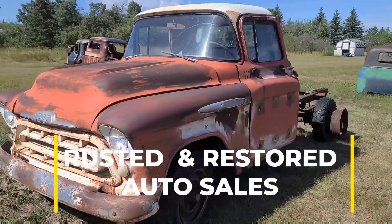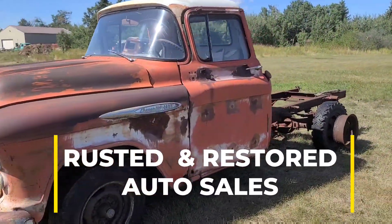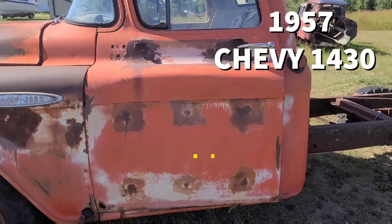Welcome to Rest and Restore Today. Today we've got a 1957 Chevy 1430.